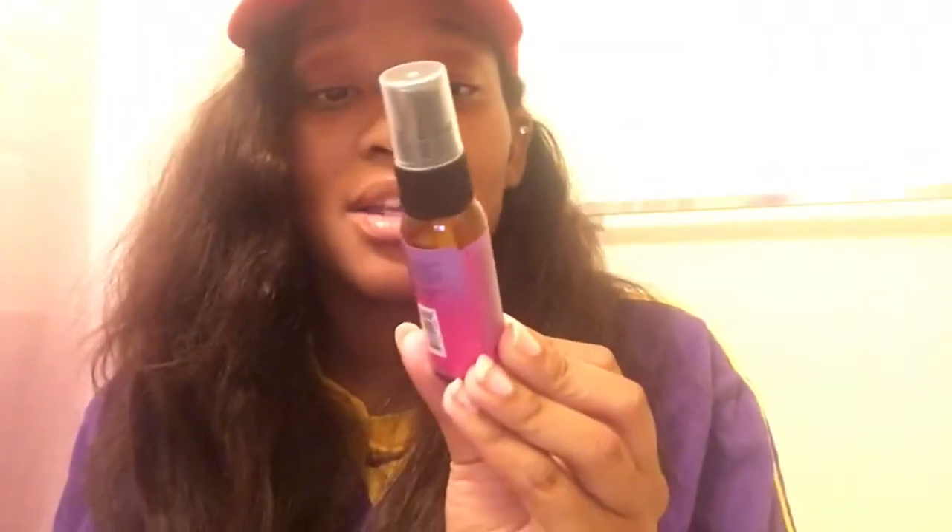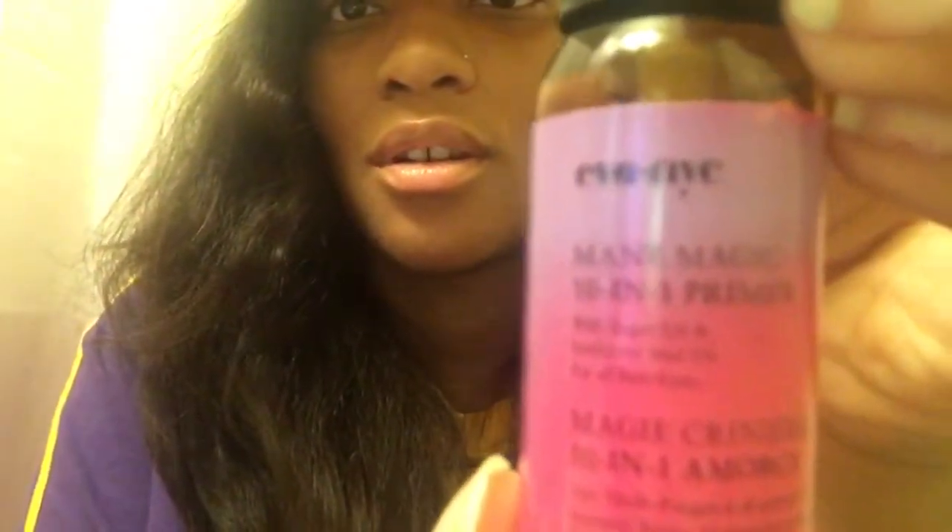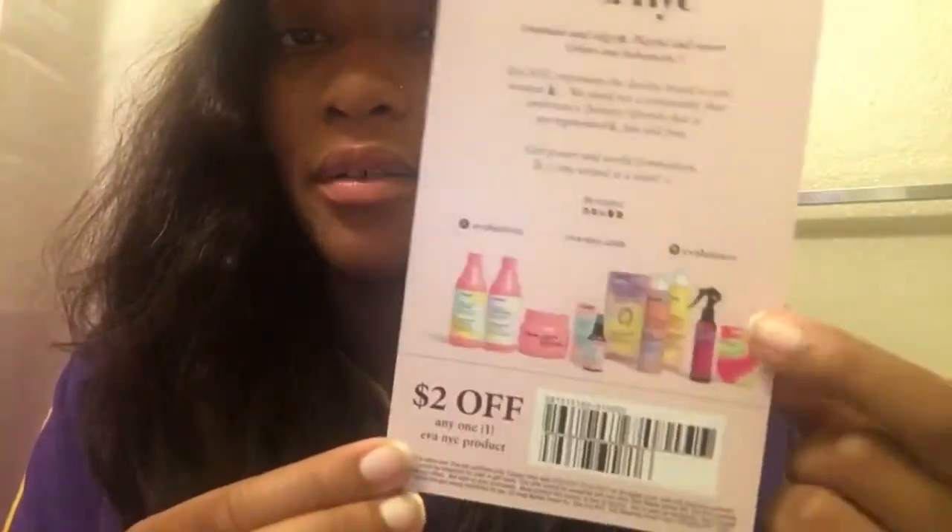The next product is from Eva NYC — it's the Mane Magic 10-in-1 Primer for your hair, with argan oil and sunflower seed oil for all hair types. I'm gonna test that out. It's just a little bottle. They also sent a coupon to go along with it — you can purchase this hair primer at CVS or Ulta. They sent a two-dollar-off coupon for any of their products.